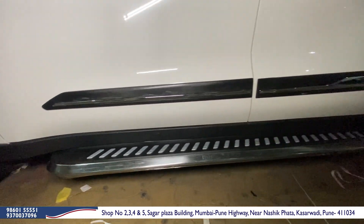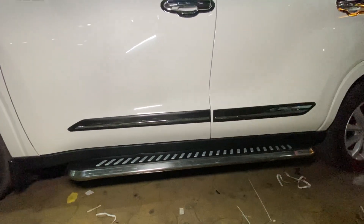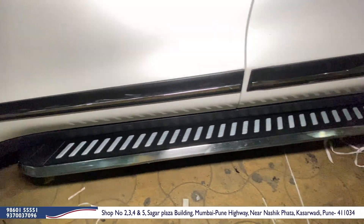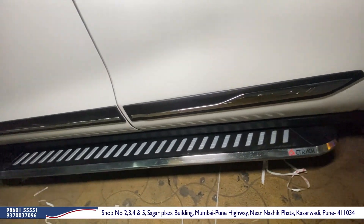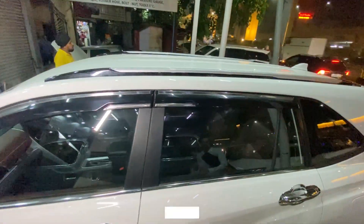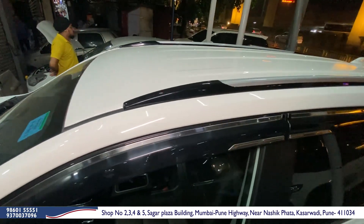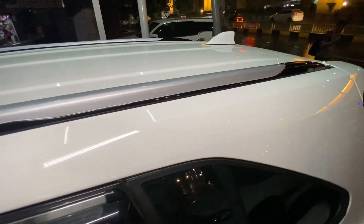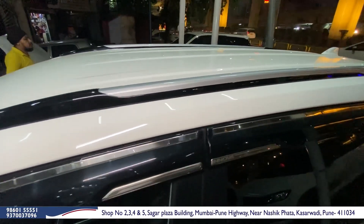It doesn't seem to have a gap — you can see it properly with a dash here. The color of the car exactly matches the car. It has an exclusively installed body kit. You can check this fitment and it has a great premium quality. The roof rail is installed here with a blue fitment specially for the Hi-Cross, and it looks company fitted.